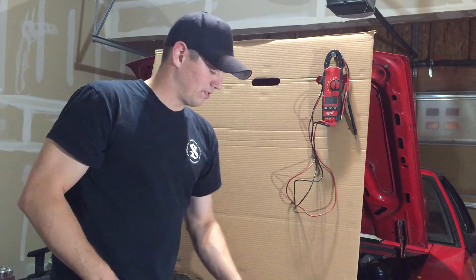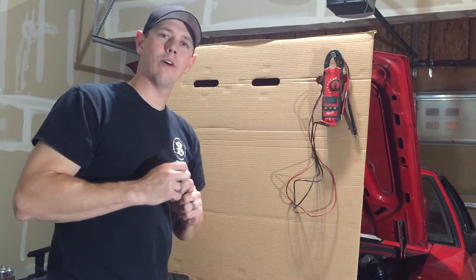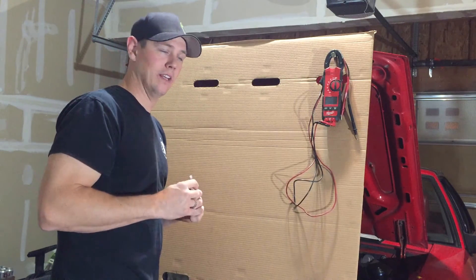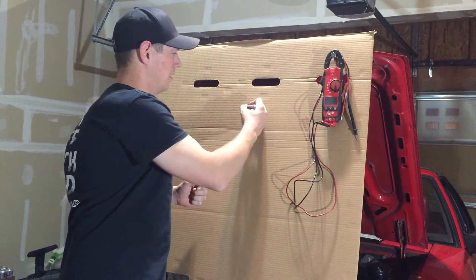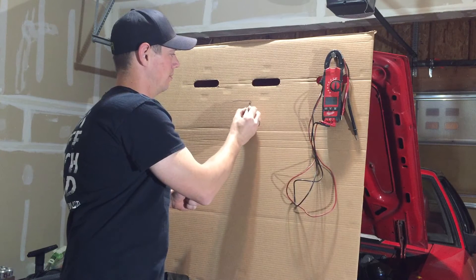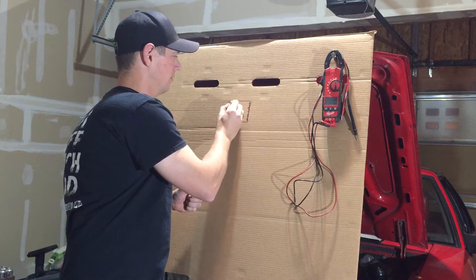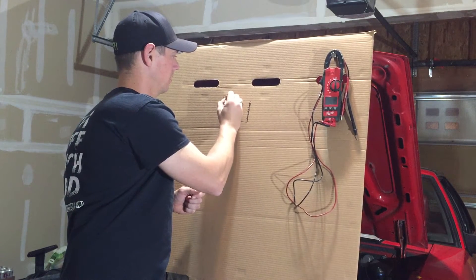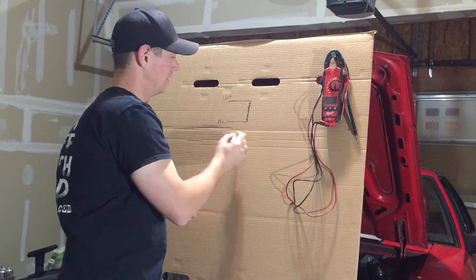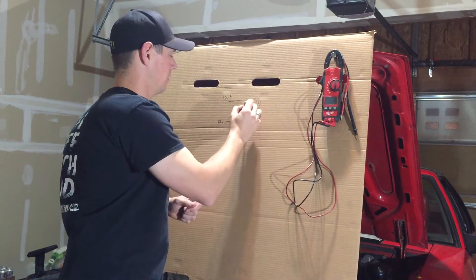So we're going to draw out a couple of easy things and go over how a relay functions. Relays operate off the principles of an electromagnet. If you don't know what an electromagnet is, imagine you've got a core, generally with iron, and you've got wire that comes in and it wraps around this. So then when your battery gives voltage here — 12V positive and 12V negative — it energizes this and creates magnetic fields all the way around it.